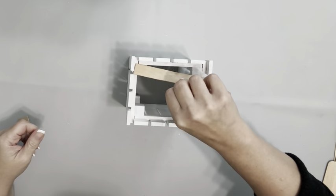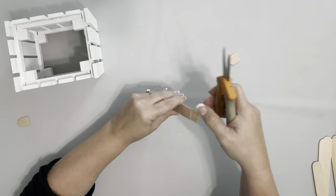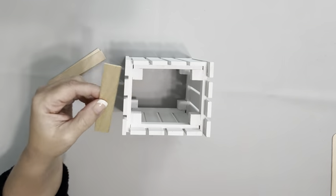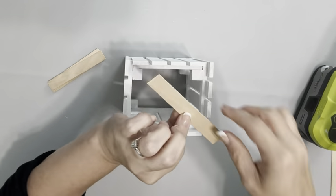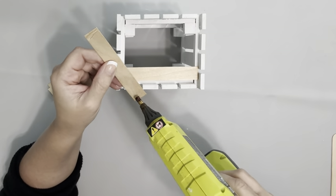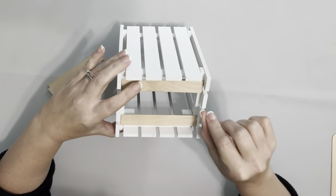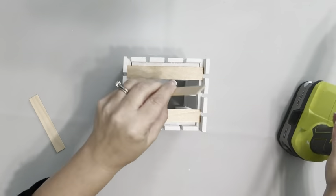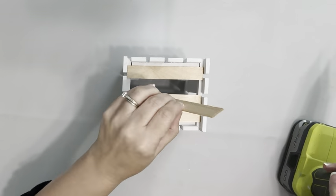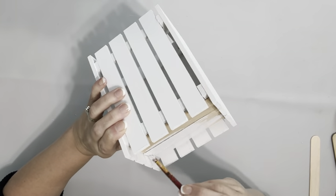This will be the bottom and I'm just using some Fiskar shears to cut those down. I take one and use that as my guide to cut the rest, then hot glue the ends of those and glue them down inside the palettes. I also go back through and paint those as well.